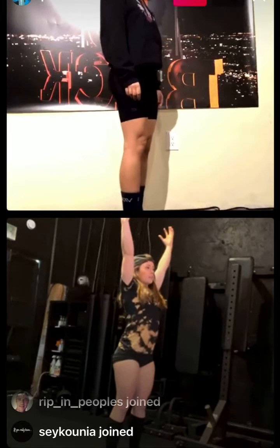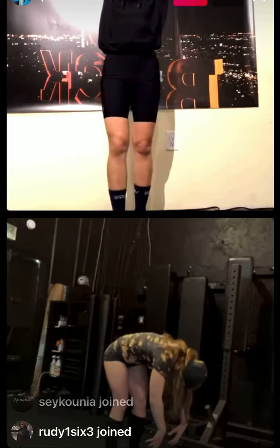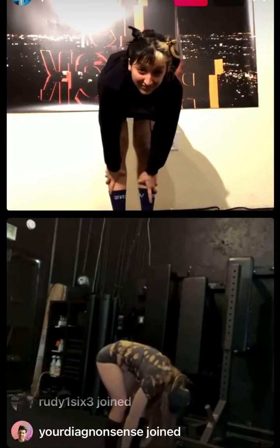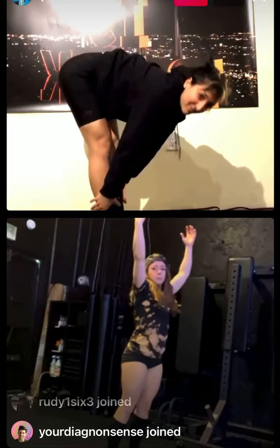We're going to reach our hands up to the sky, then unlocking the knees and the neck, we're going to try to reach the toes or come close — or if you're really flexible, even behind the heels. Keep the knees and the neck nice and unlocked and repeat.